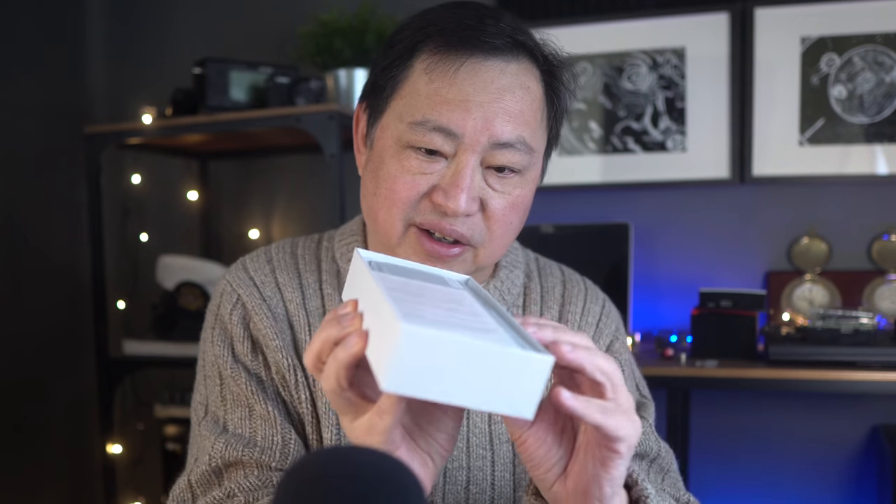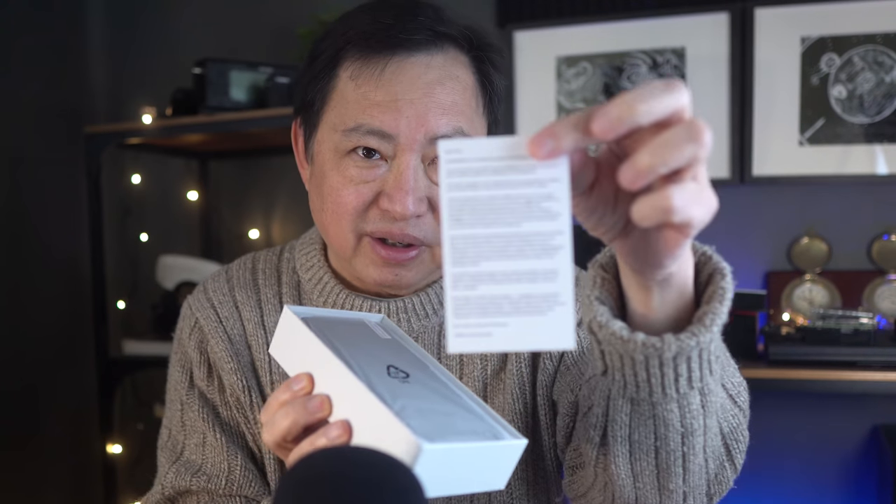Nice simple box. I know it doesn't come with a charger. I believe it's just a phone. So we will see if that's correct. It has a little thing there.